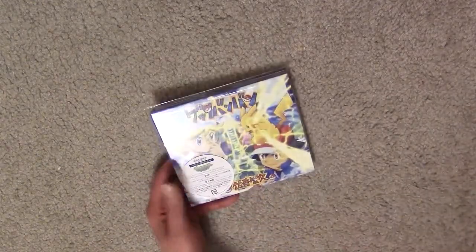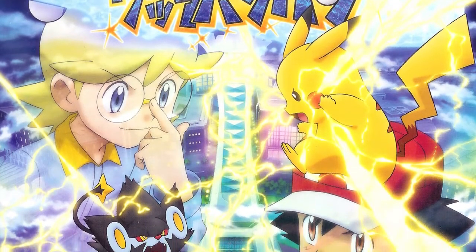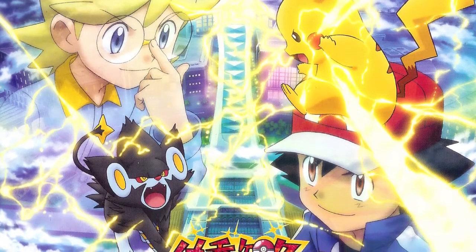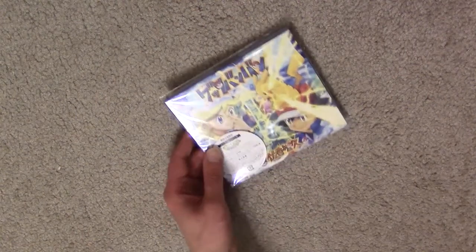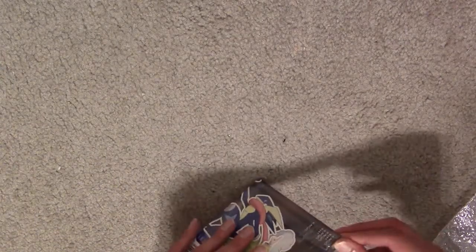So this... I've heard 'Gitter Bon Bon' or 'Gitter Bang Bang.' This is, of course, the new Japanese opening theme. This is the Special Pokémon Edition — it's got a DVD, which I wouldn't play in my player because it's a different region for DVDs. But let's take a look — let's take the shrink wrap off and look inside at the actual discs.